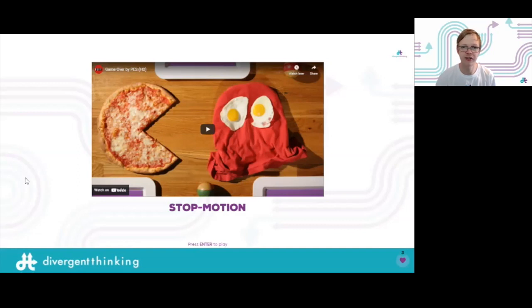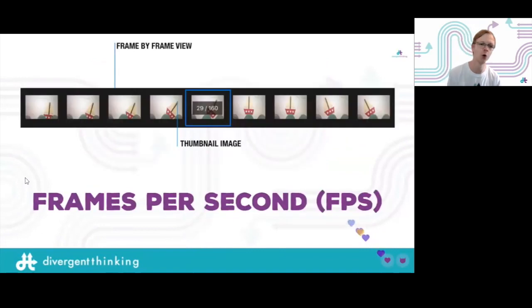To create something like this, it's not difficult, but there are a few simple rules that will make a massive difference. If you've tried animation before and it didn't work out well, try again following these rules — I promise it will come out so much better. Here are the pro tips.